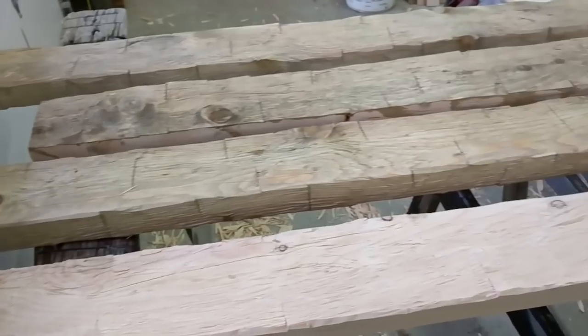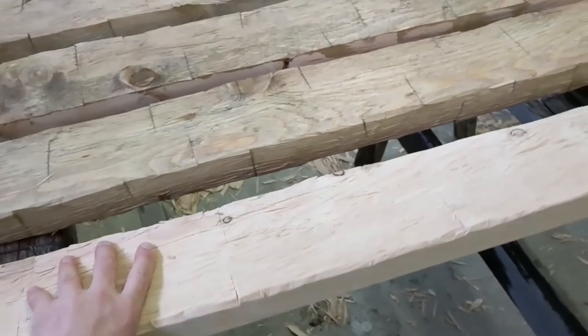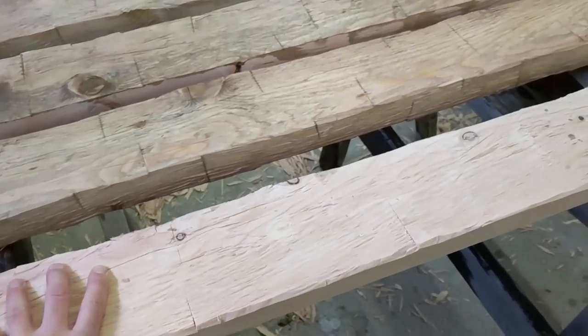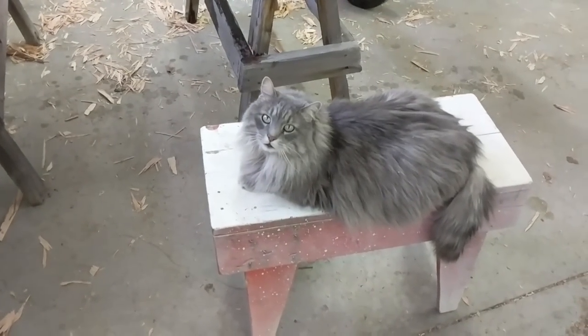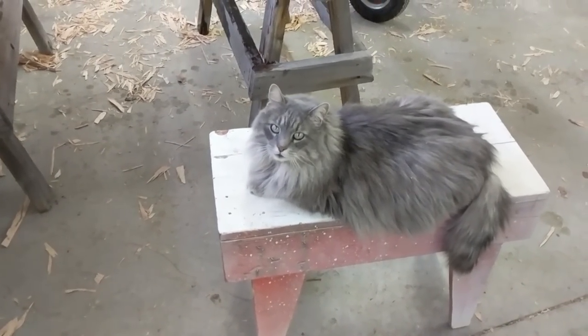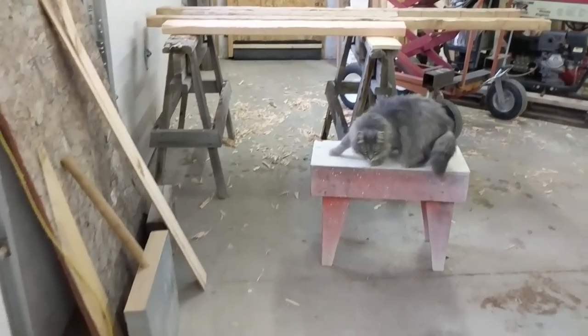As it dries, it becomes more and more grayish. So we are just going to leave it for a little bit. I'll stain the other one a little bit later, just to compare how it looks when it is finished. We are going to leave the pieces to dry for about an hour.